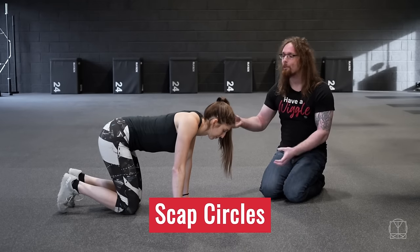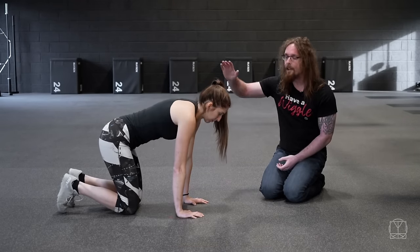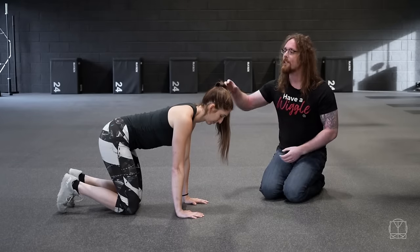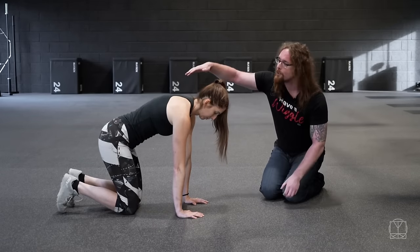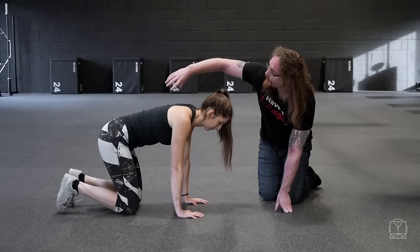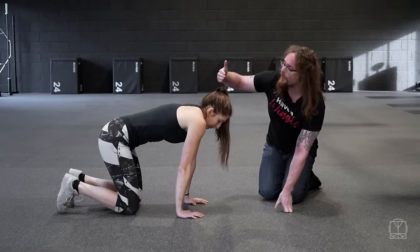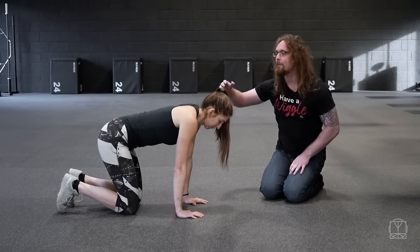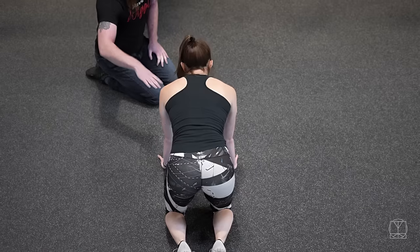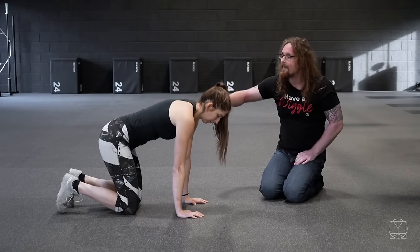Next we want to make sure that we can actually control the shoulder blades. Jenny is doing scap circles here. We want to check all the motions of the shoulders, so Jenny's going to protract and retract first. When she protracts, the shoulder blades come down and around, and when she retracts they come together. The other variations are elevation and depression. Practice those first and make sure you've got a nice smooth motion going up and down and forwards and backwards. The circle is simply trying to go through those points in a nice rotation.